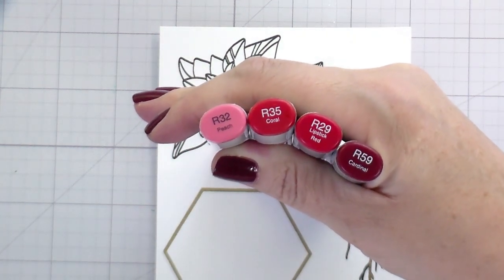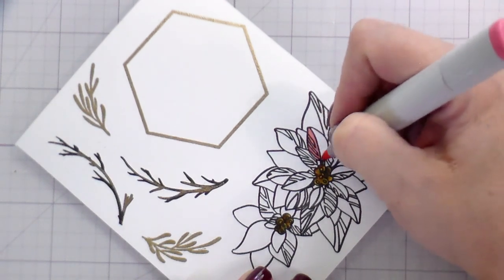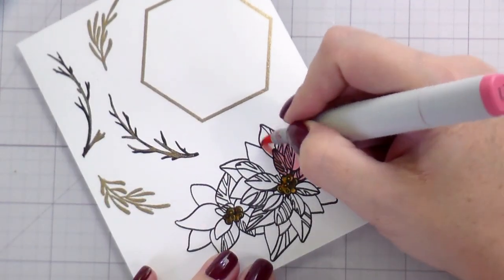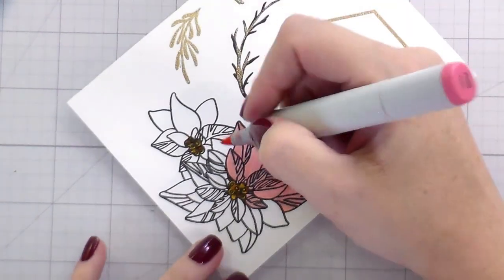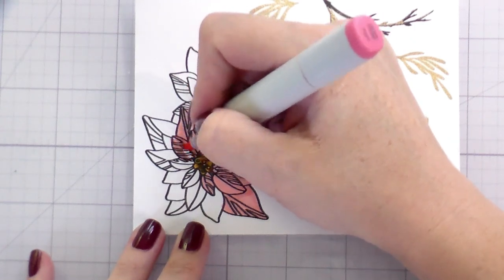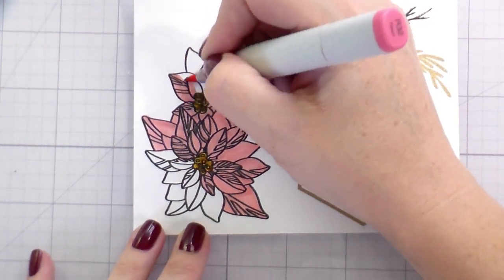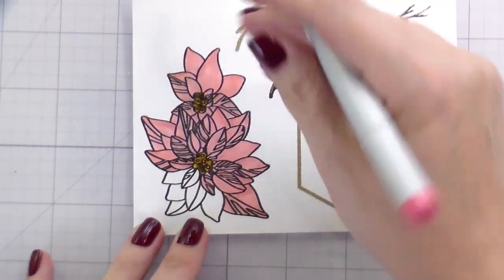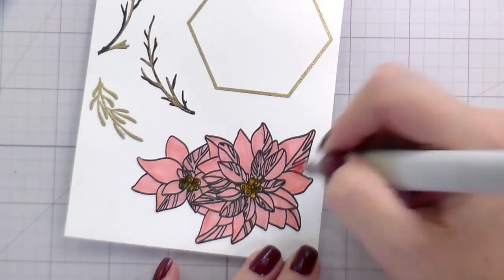So let's talk about the card real quick. I've colored the centers with my usual yellow combination. The veins of the poinsettia are drawn into this particular stamp set — that's the style, it's just a more stylized look. So I'm going to fill it all in with my lightest color, and then I'm only going to add shading to the open areas. The parts that are the veins I'm going to leave as the lightest color, and the shading will go from lightest to darkest where the petals meet or one petal lays on top of another.